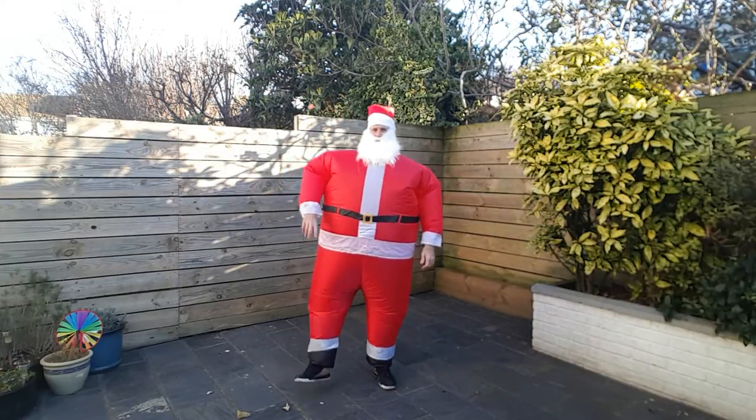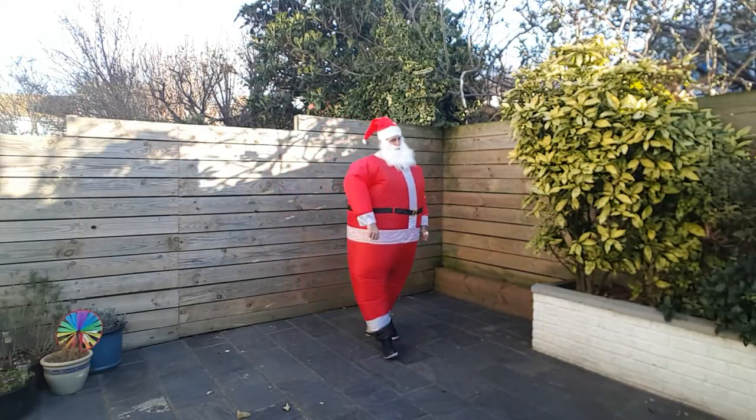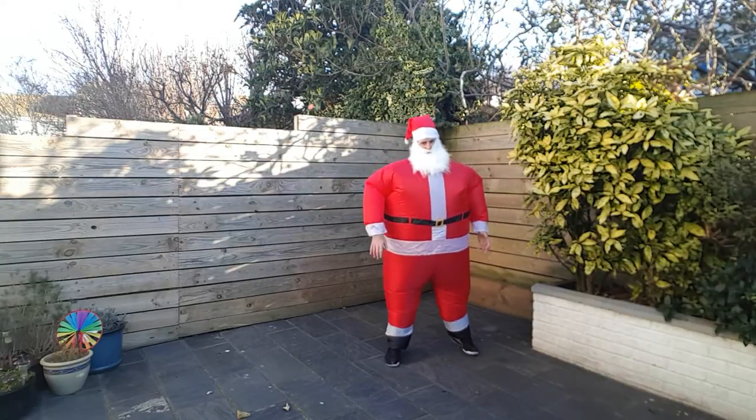Alright, I'm ready to go again. Two more left — big two. Alright, I'm ready. Five seconds. Don't think you're gonna beat me this time.